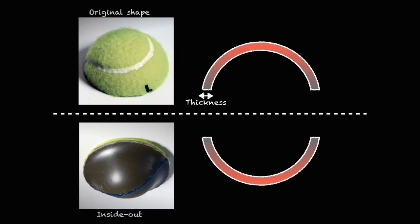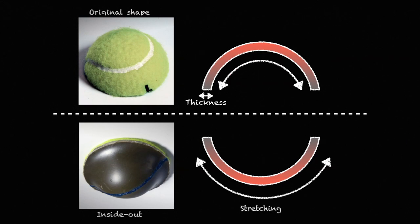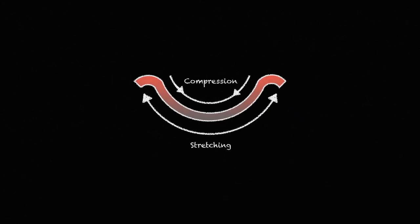But this simplified picture is true only if a cap is infinitely thin. A real cap does actually have a thickness. If we turn a cap with a finite thickness inside out, the material that's initially on the outside of the original cap ends up on the inside and gets squashed, while the material initially on the inside is stretched outwards. Where these two effects meet at the edge of the cap, this causes a lip where the cap tries to bend back to its original shape, essentially to reduce some of this stretching and compression. The thicker the cap, the more stretching and compression there is, meaning that the size of the lip is larger.